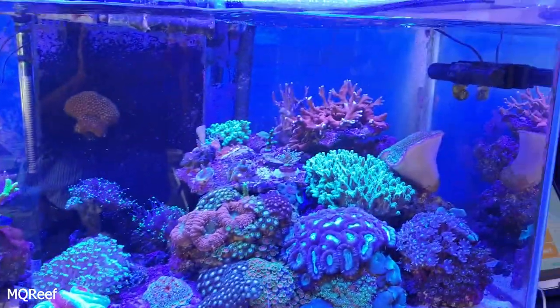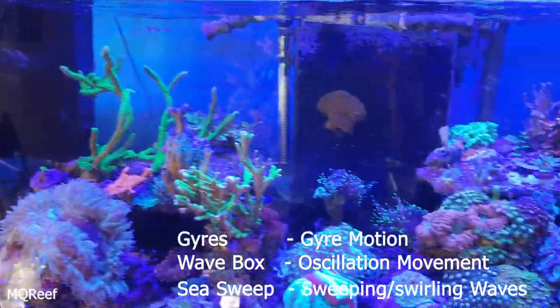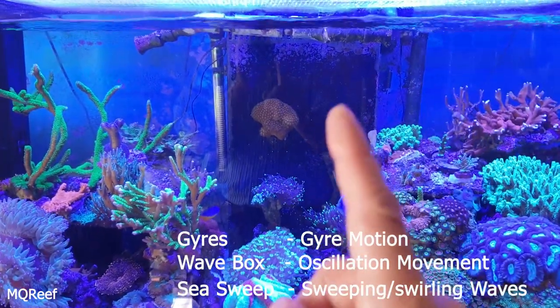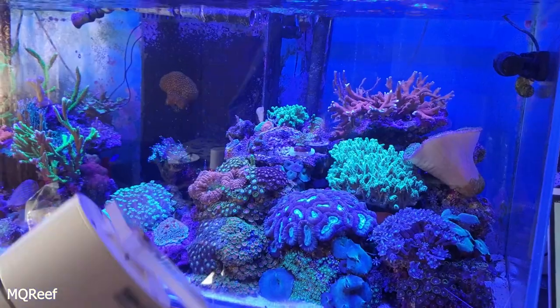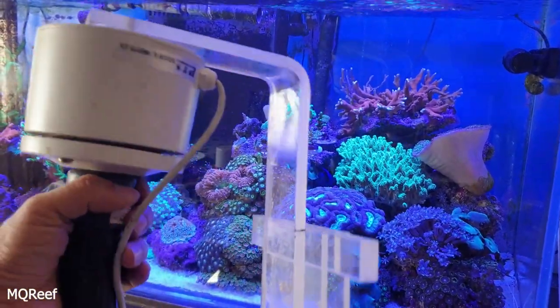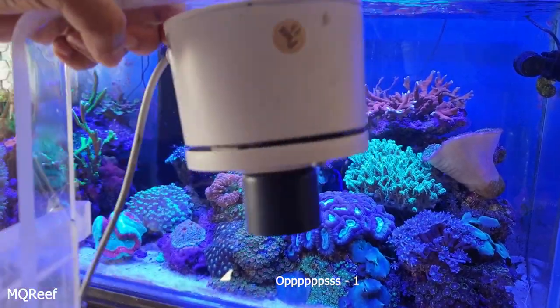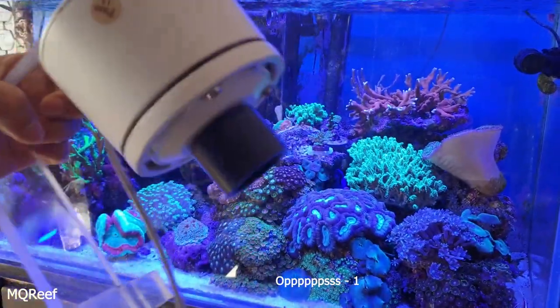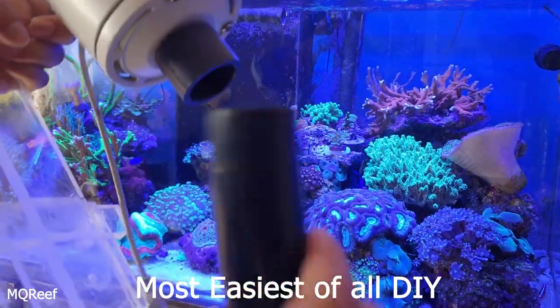The gyres are there, the wave box is there, but I wanted a sea swell at this place which should rotate. This is very easy to make, and this is how I did it.